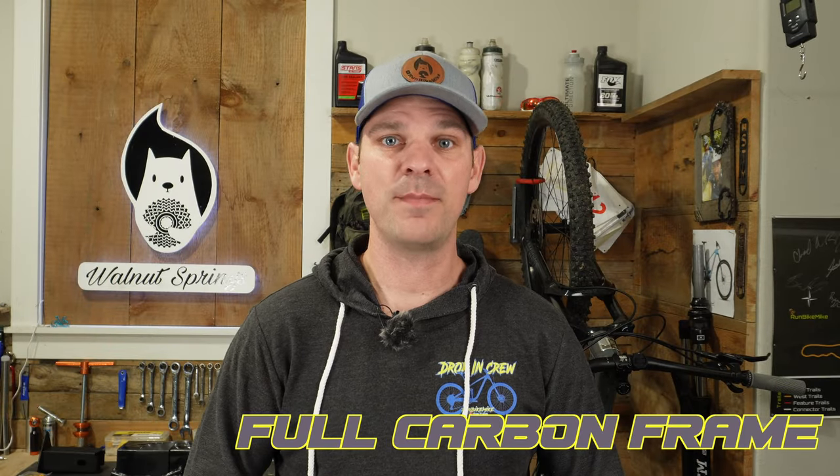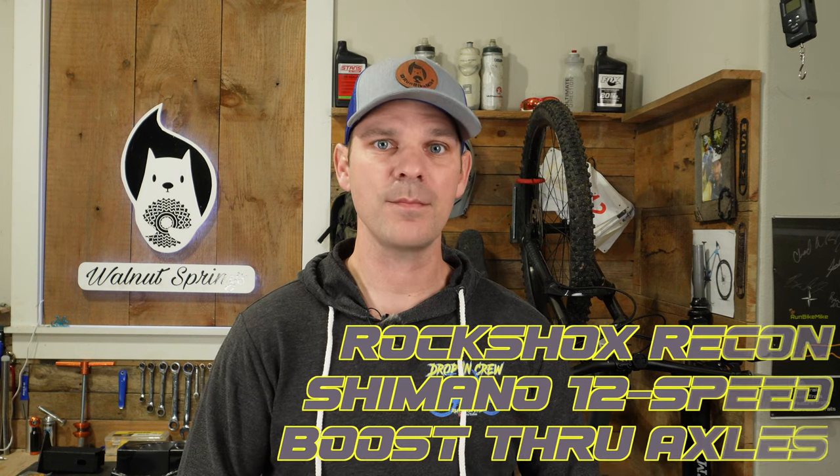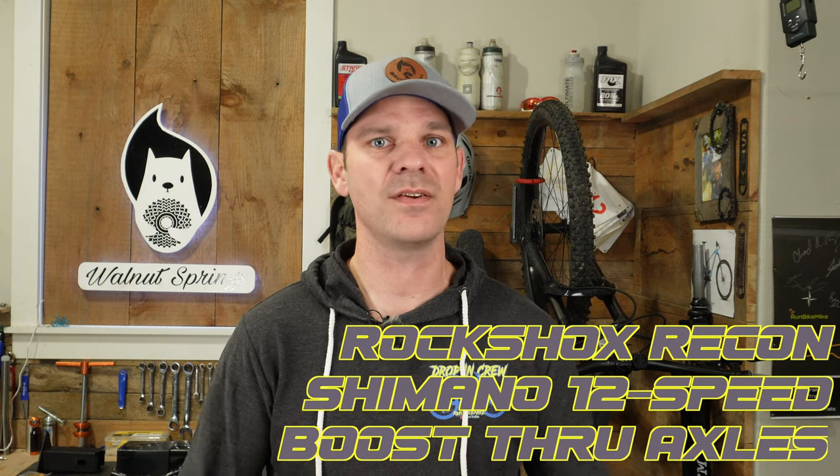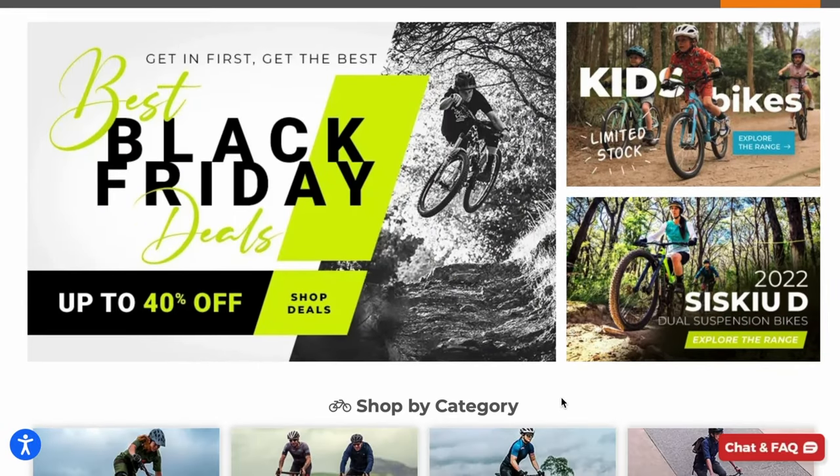This is a fully carbon framed bike that sells for around $1,800. I couldn't believe that I found a full carbon XC bike for under $2,000, and the components that came on this made it look even more promising. So I have teamed up with Bikes Online to give this bike a full solid review. Over the next six months, I'm going to be riding this bike on several adventures and swapping out some of its components along the way. I want to see if I can make this bike my dream XC race bike. So let's get this bike out of the box and see if it lives up to my expectations.